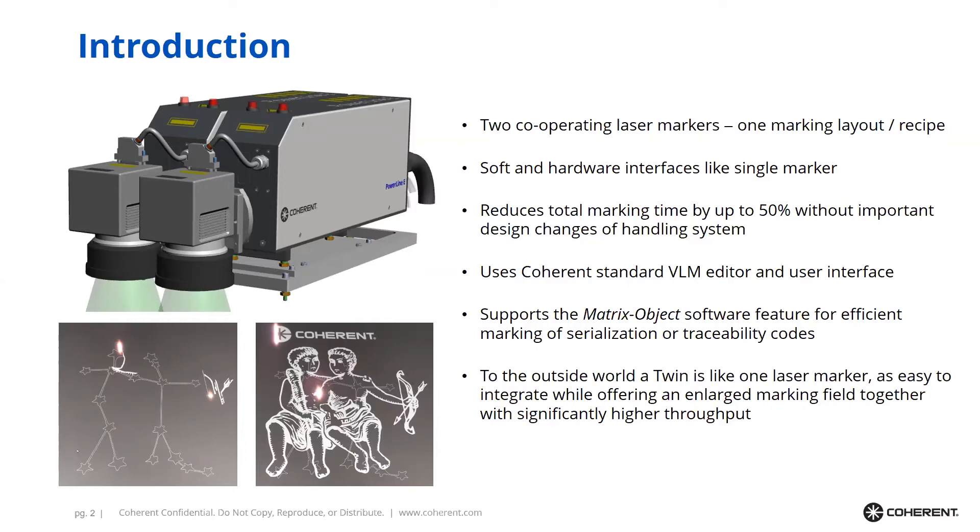In these pictures of the Gemini stellar constellation shown on this slide, you can get an idea of how the Twin works. You load just the layout of the image, and both lasers mark this image together jointly — they split up the laser marking process by themselves. So it's very simple to use.